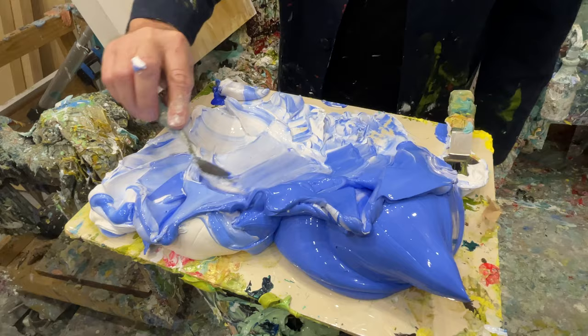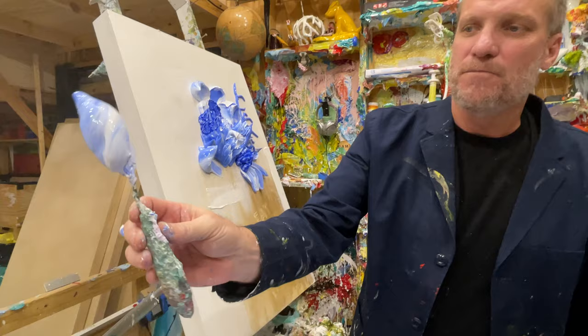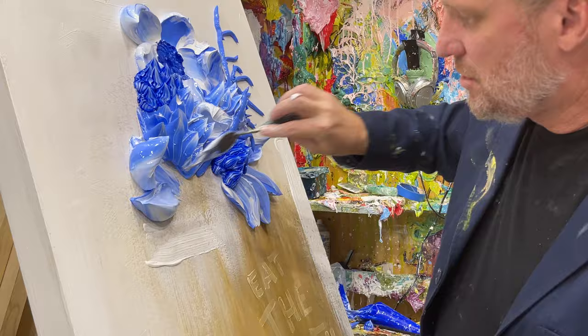Look at that — it looks like a shell. So if you can get that onto your knife just like that, and then get it onto the canvas, you can kind of see it showing up under there.